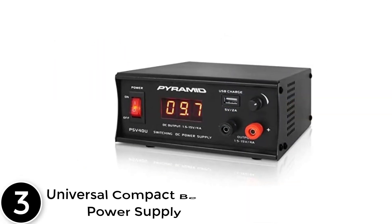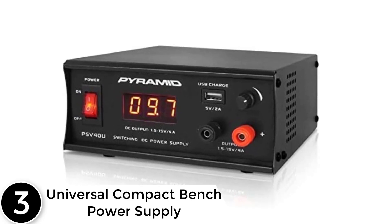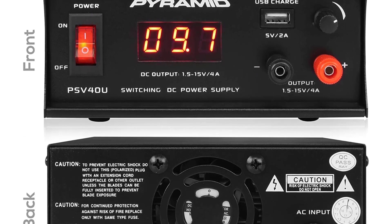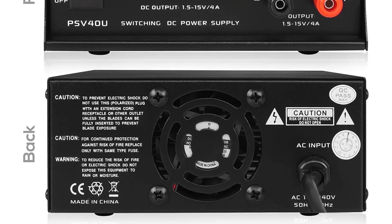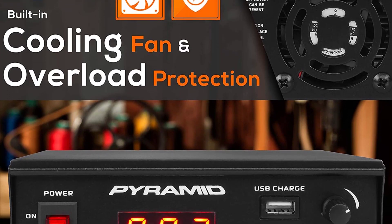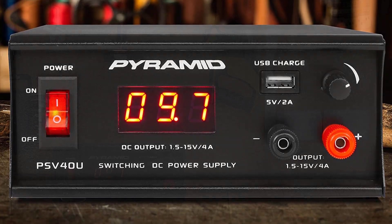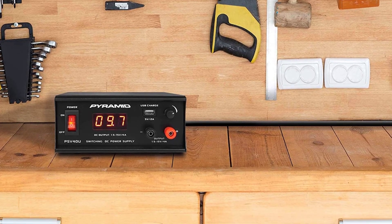At number 3: the Universal Compact Bench Power Supply. The switching DC power supply features a CDC converter variable linear, regulated design, providing reliable AC to DC power conversion with a constant source of DC voltage. It works with cellular phones, CB radio, scanner, ham radio, and more. This digital workbench variable PSU power converter features a USB charge port and universal dual-screw connection terminals compatible with a wide range of devices and equipment, used to test device and equipment operation and performance.